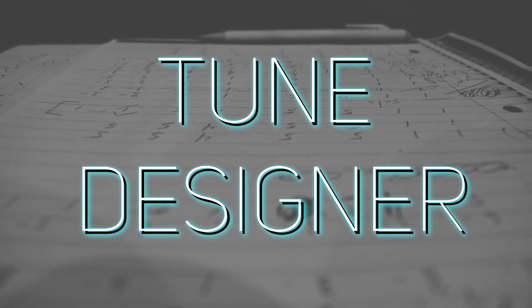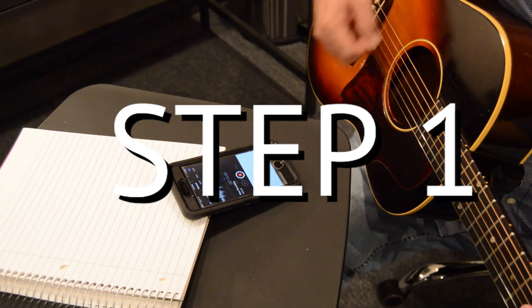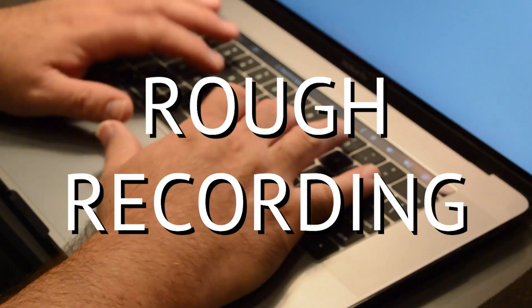We want to show you how easy it is to work with us here at Tune Designer. The first step is making us a rough recording and emailing it to us.